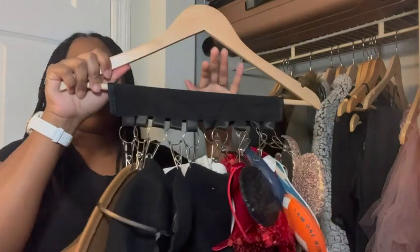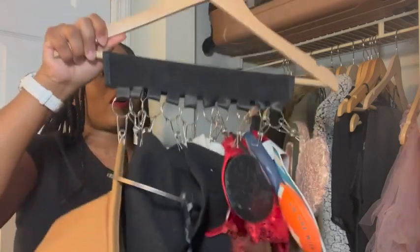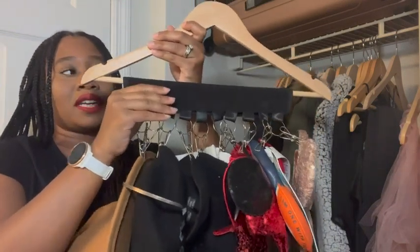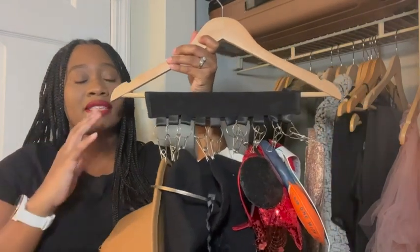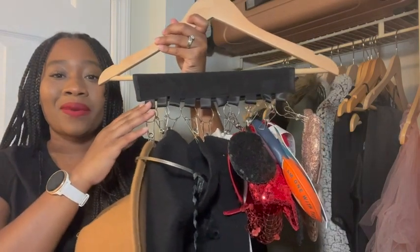It's able to hold all those things and hold them well. Even though some things are heavier than others, it's still holding all of them well. I like that there's so many clips on here. It's been stable, so I highly recommend it if you're looking for a space-saving item to hold your hats or headbands. That's my point of view.